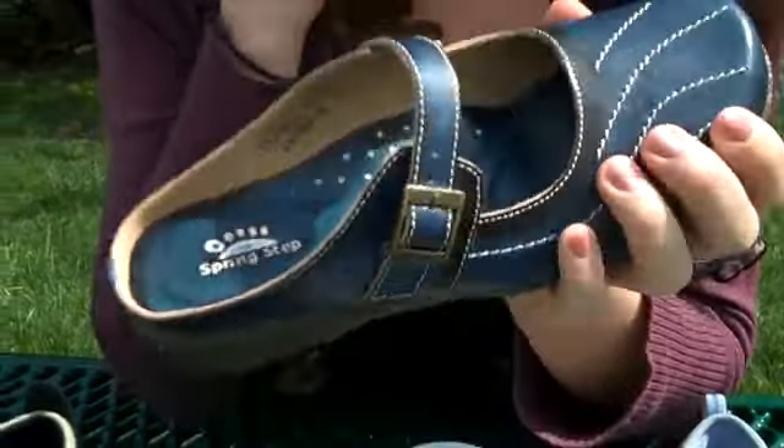I personally love the bottom. I think that's so cute. And it's a really elegant silhouette for a sporty Mary Jane. So those are our spring Mary Janes from Planet Shoes.com.